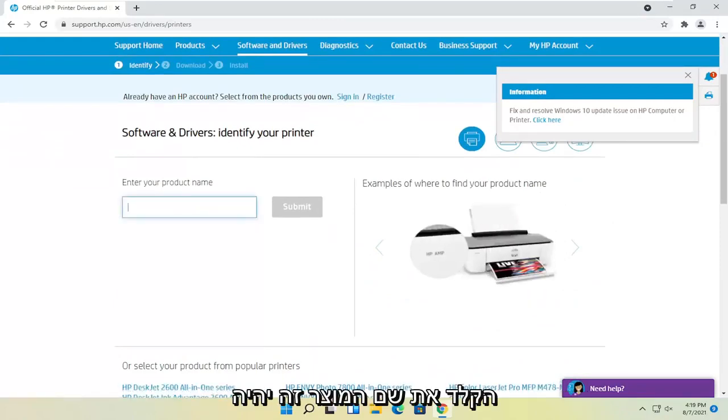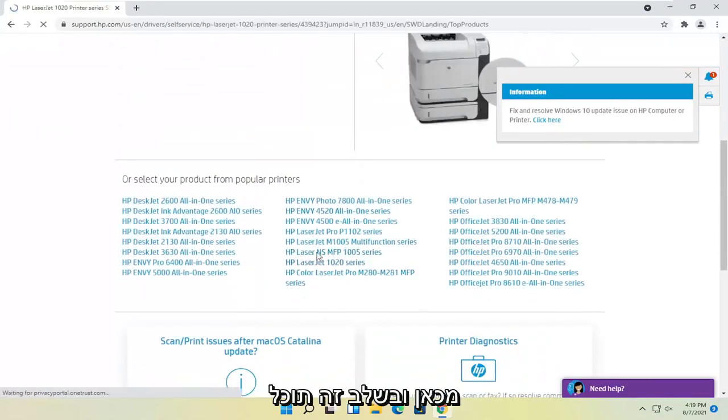Generally, you probably should just type in the product name — it'll be quicker. Otherwise, you can select a printer from down here.